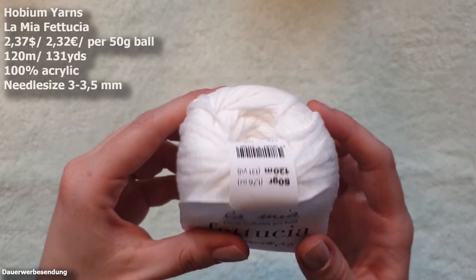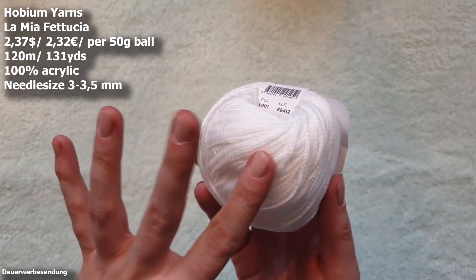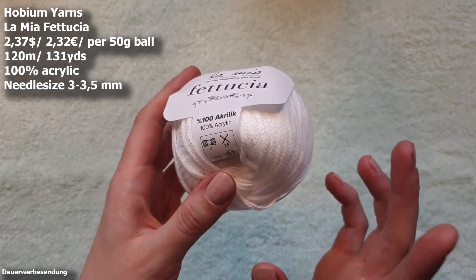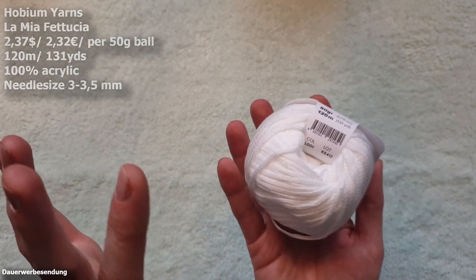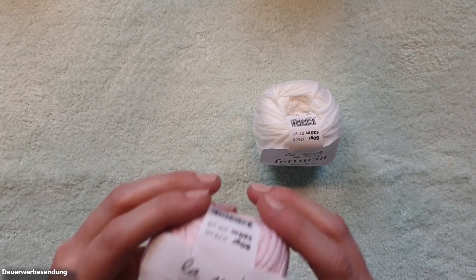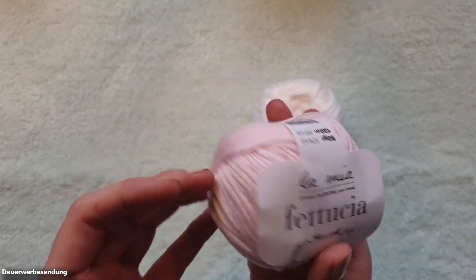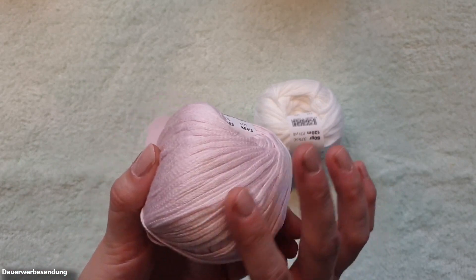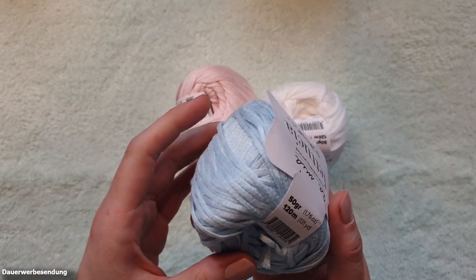La Mia Fertuchia consists of 100% acrylic and this is a 50 gram ball with a run length of 120 meters or 131 yards, and I ended up with six pieces per color in my shopping cart. The recommended needle size is 3 to 3.5 millimeter and it is described as a three weight yarn. We have white here, and since I want to make some baby stuff, I ordered this beautiful and delicate pinkish white — just a hint of pink. In the last yarn haul I ordered a rather strong pink which was also super nice, but here we have a slightly softer shade, and then we have this beautiful baby blue which I could not be missing.